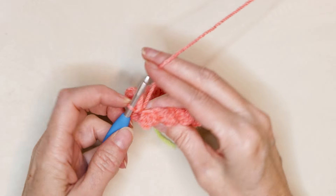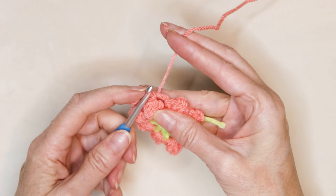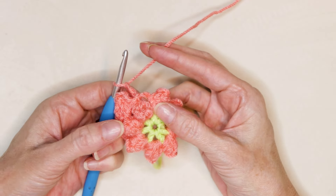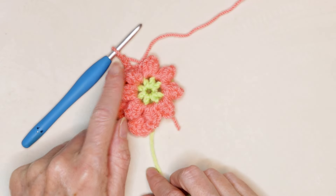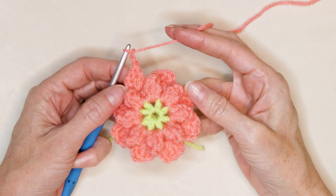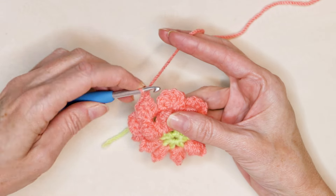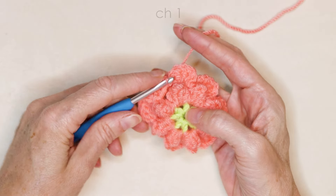Pause the video and keep working along. Start each petal with a slip stitch into the next space, a chain two, three double crochets, a chain two, and slip stitch into that same space to finish. A new petal in between each popcorn of the row below — you'll have a total of eight. I'll meet you when you get back around to where we started. I've done my chain two, three double crochets and chain two, and we're going to slip stitch into that same space to finish. Chain one.